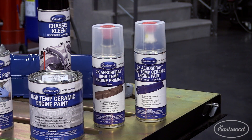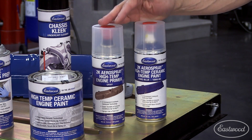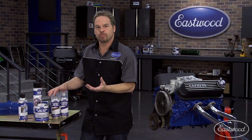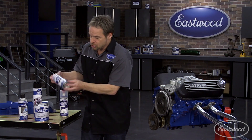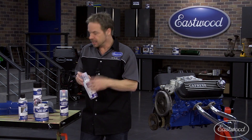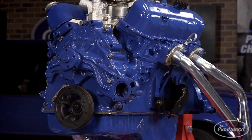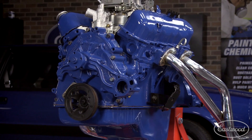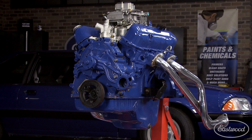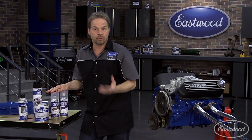Speaking of that, let's talk about paint. A great alternative to the auto parts store rattle can is Eastwood's 2K Aerospray. It's a professional painting system in a rattle can — there's a chamber that gets punctured and then the catalyst is released into the rattle can, making it a professional coating. I never recommend painting right on top of bare steel because adhesion is not the best, so 2K Aerospray has a high temperature primer that's a perfect ground coat.